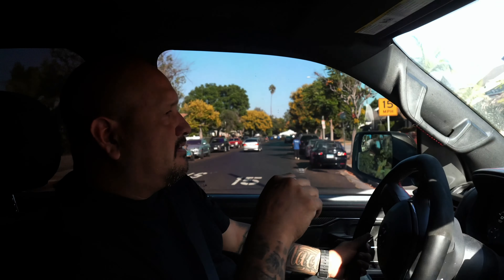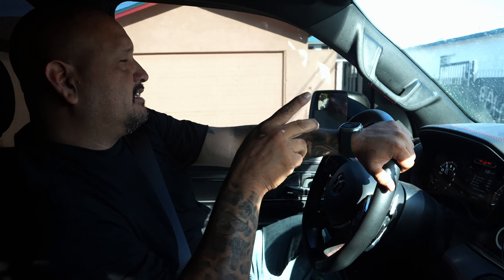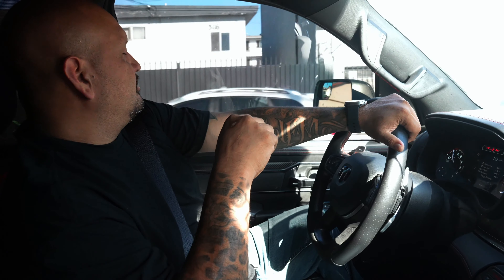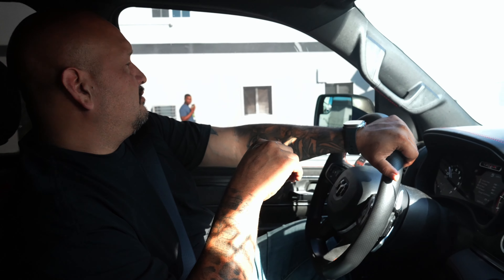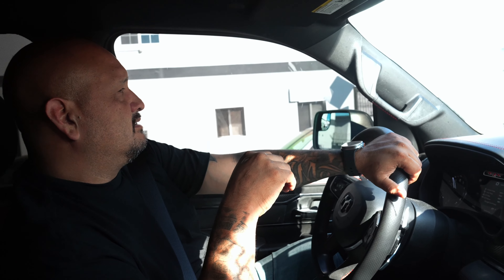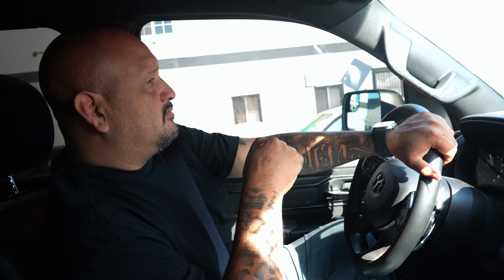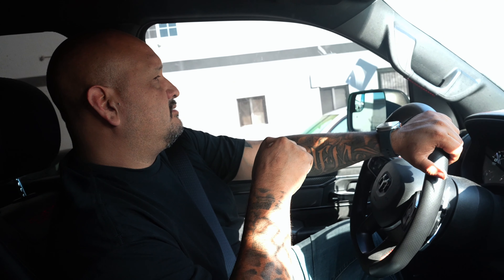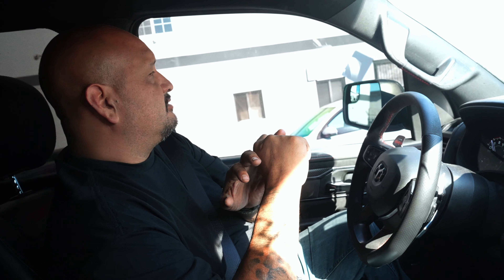Right now we're just driving around making sure all the gears are shifting. It seems like the first or second gear is kind of rough or harsh, and even on the downshift. So we're going to drive it and see if we can get the touches to wear a little bit. We've already done a trans learn one time, but like I said, when I took it earlier for a drive the shifts were a little harsh.